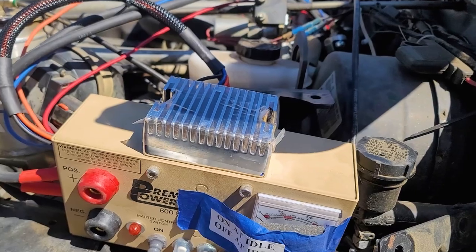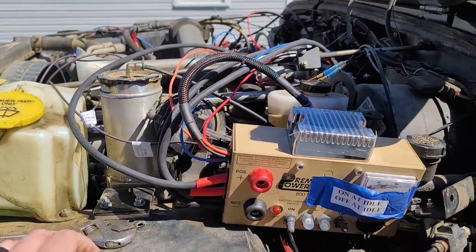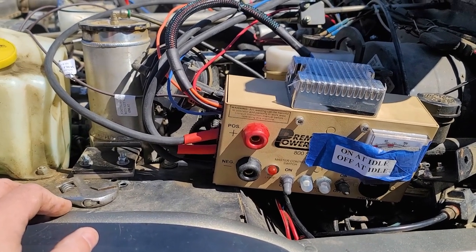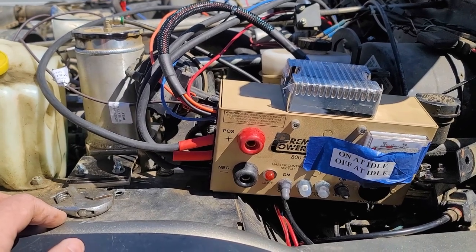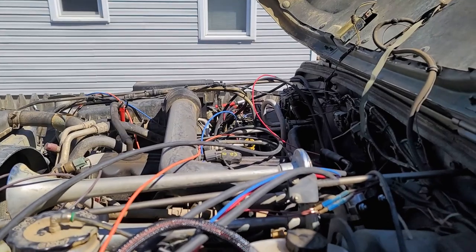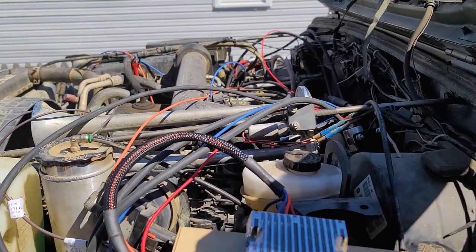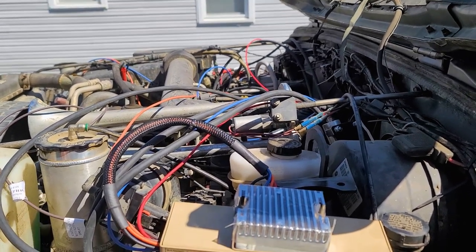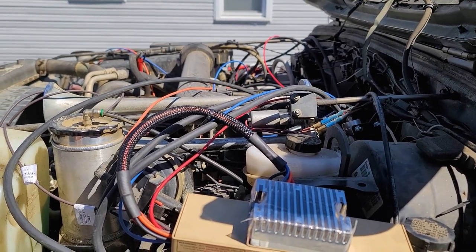The mini would probably be a lot easier to mount but then you lose the power outlet, and I was greedy — I wanted that power outlet. If I absolutely had to I could make it fit on the other side, but it would cover the battery and obscure the terminals, and I don't want to do that for safety reasons. I want to be able to access those terminals very easily.